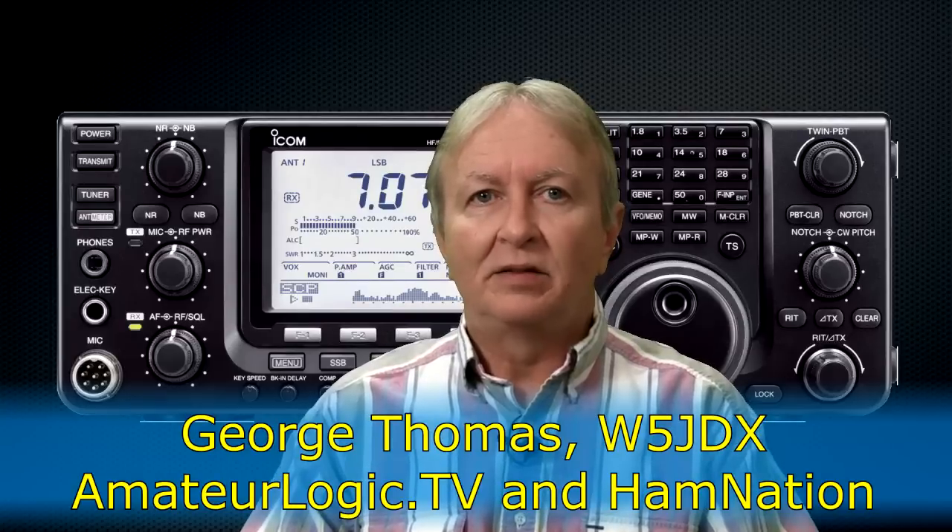ICOM's IC-7410 gives you the best balance of technology, performance, and fun in an affordable package.